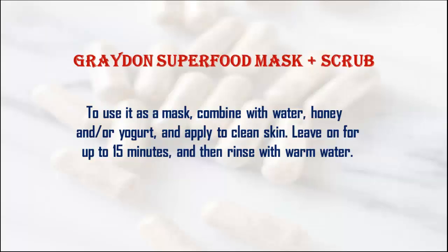Graden Superfood Mask Plus Scrub. To use it as a mask, combine with water, honey and/or yogurt, and apply to clean skin. Leave on for up to 15 minutes, and then rinse with warm water.